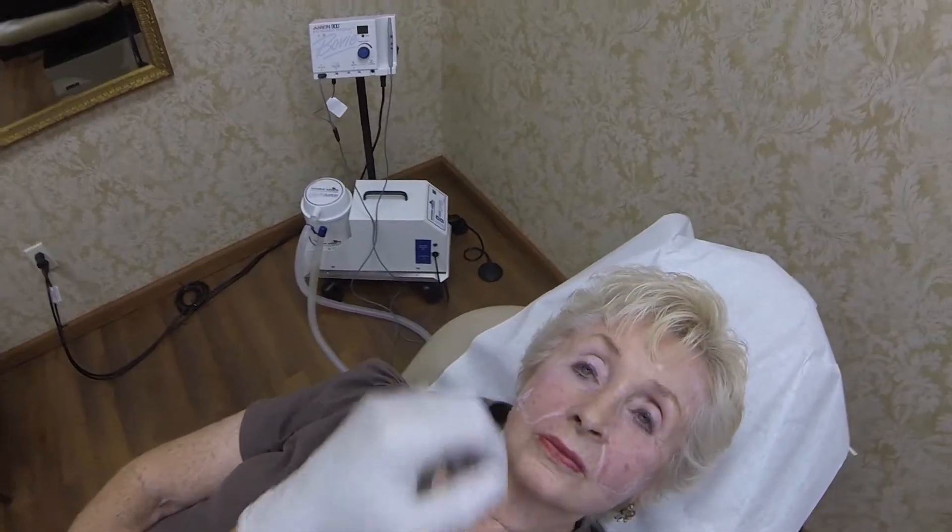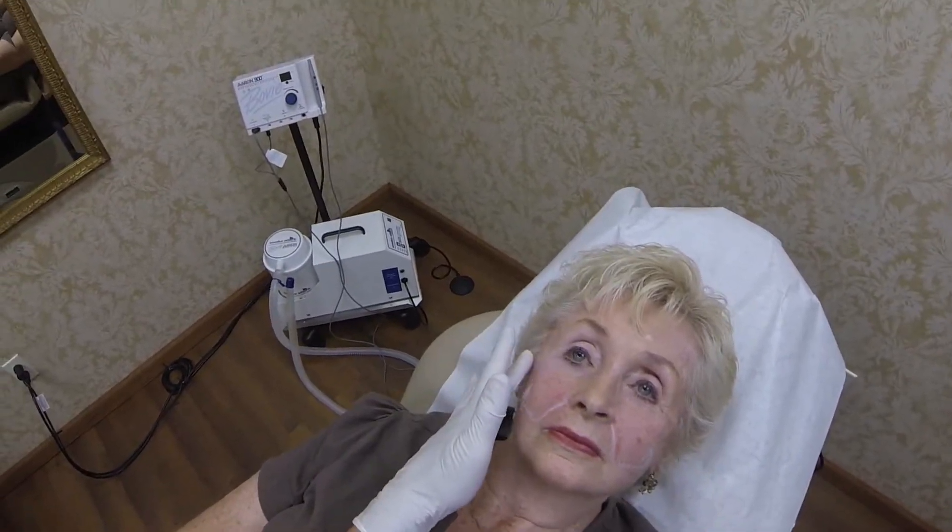I'm going to put one half syringe of the Radiesse here, deep; one half syringe of Radiesse here, deep; one half syringe of the Juvederm Voluma here, a little bit more superficial; and the other half syringe of Juvederm Voluma right here, more superficial. The right cheek has less skin because of the prior surgery than the left cheek, but volume-wise about the same — maybe a little bit more volume on the right side, which is tighter.